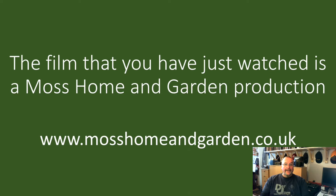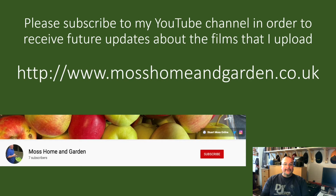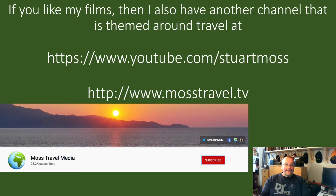The film you've just watched is a Moss Home and Garden production. You can find more at www.mosshomeandgarden.co.uk. Please click the red subscribe button — when you've done that a little bell will appear, and if you press that too you'll get future updates about the films I upload.